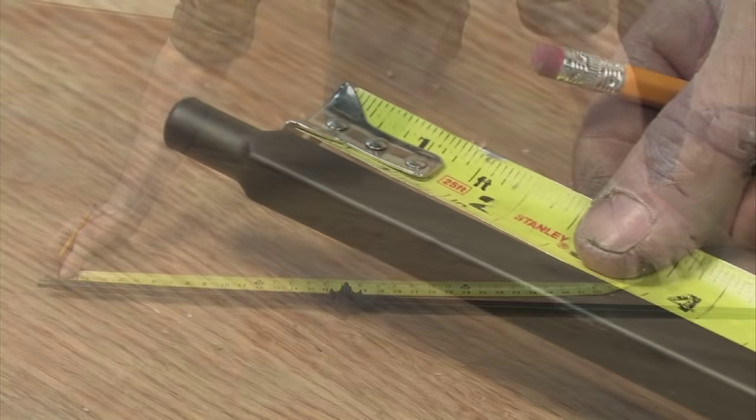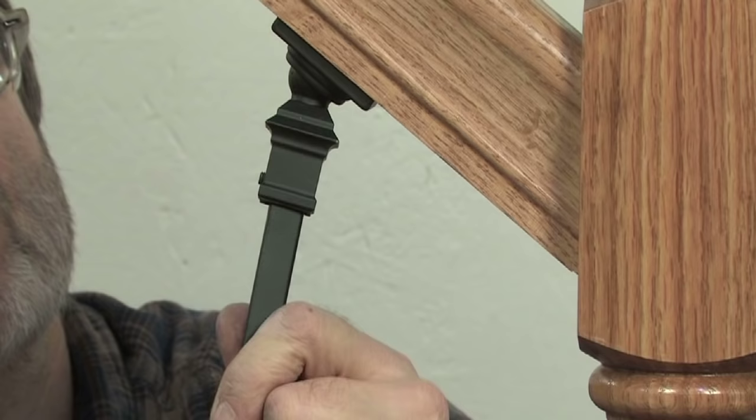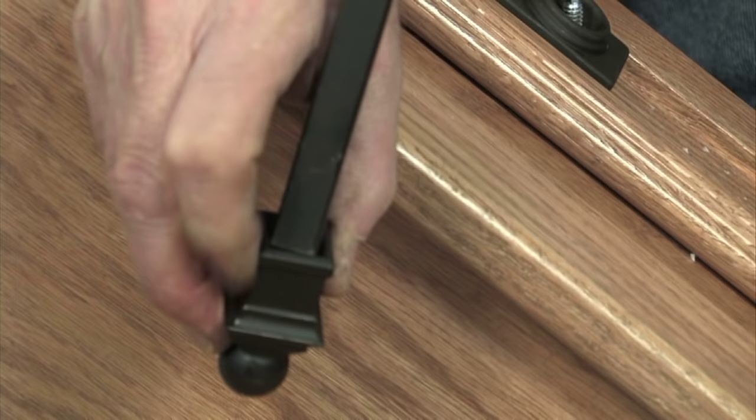Transfer this measurement to the baluster, starting at the shoulder below the round pin. Mark and cut the baluster to length. Tilt the ball adapter to the side and insert the pin top end of the baluster.